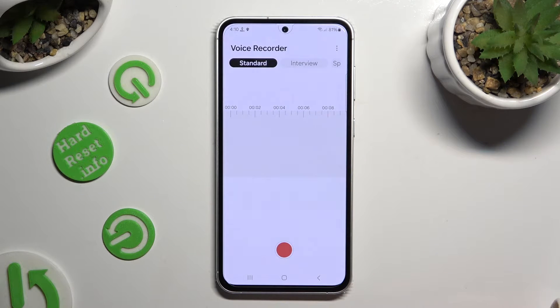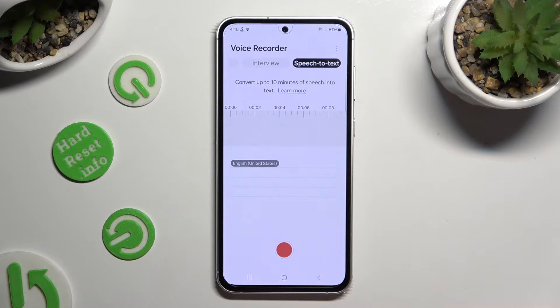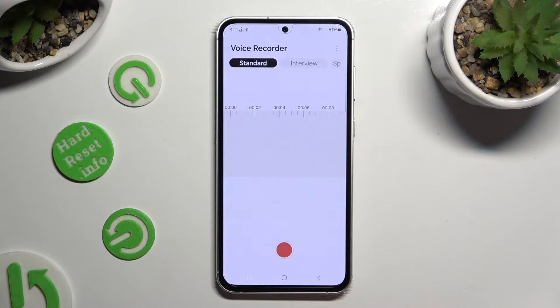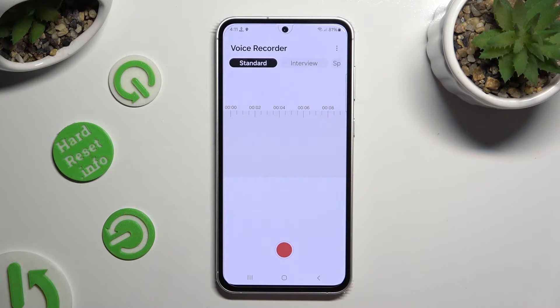Now, before starting recording, tap on the best mode for you — speech to text, interview, or standard — and then to start recording, hit the red button at the bottom.